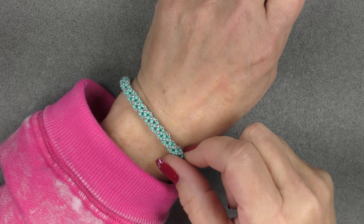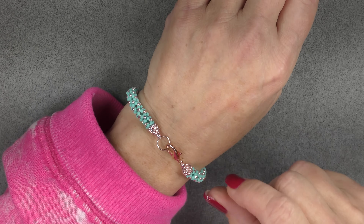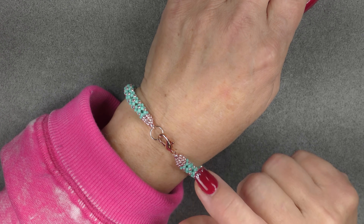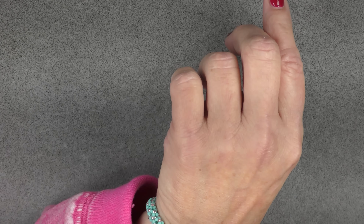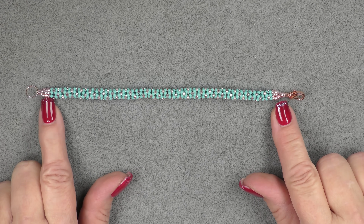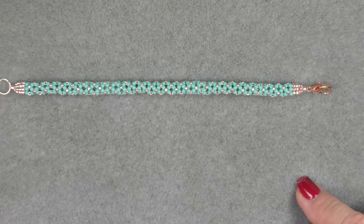Hi everyone, this is Gina. Today I'm going to show you how to do this chenille stitch, but instead of just doing the stitch, I'm going to show you an actual project. I'm going to show you how to begin the project with clasping and with this beaded cone end. There are a lot of tutorials on this chenille stitch, but not a lot of them show you an actual project. I've devised a way to do the ends so that it works into the stitch itself and it's really pretty.